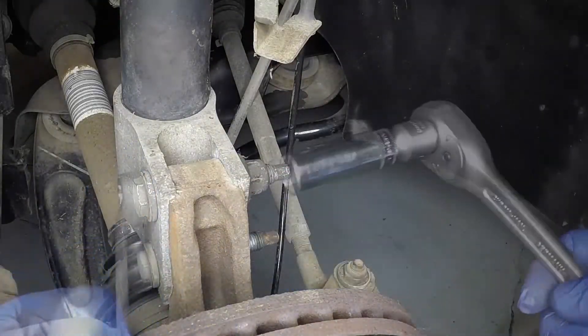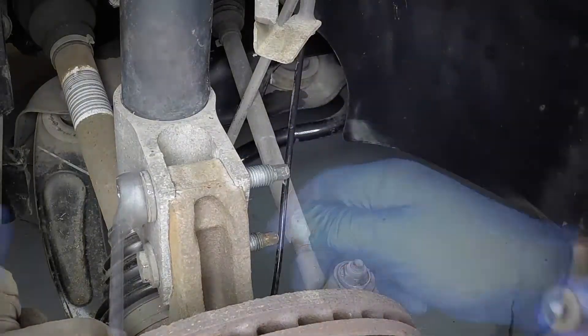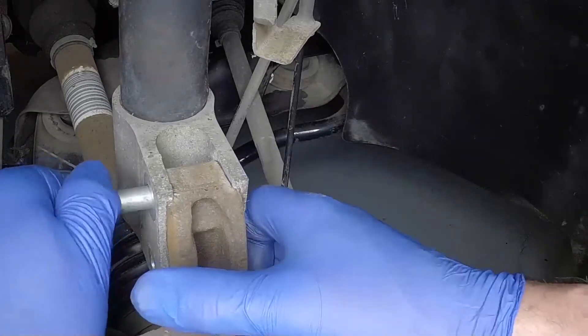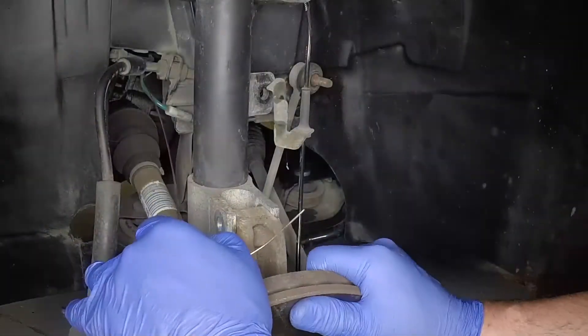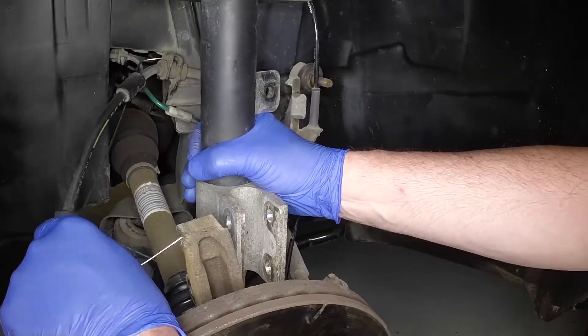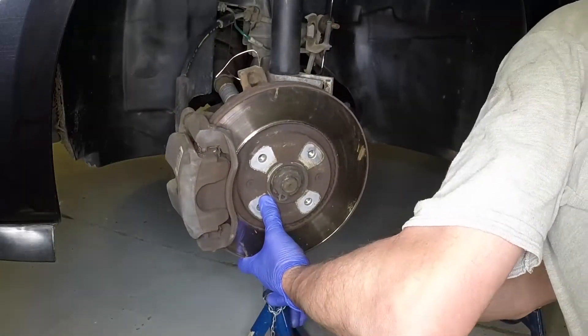Undo the bolts and pull the hub carrier from the lower end of the strut, noting that the bolts fit from the front of the strut. To prevent the hub carrier assembly dropping whilst the strut is removed, support the lower arm. Take care not to strain the brake hose and the wiring attached to the brake caliper and the hub carrier.